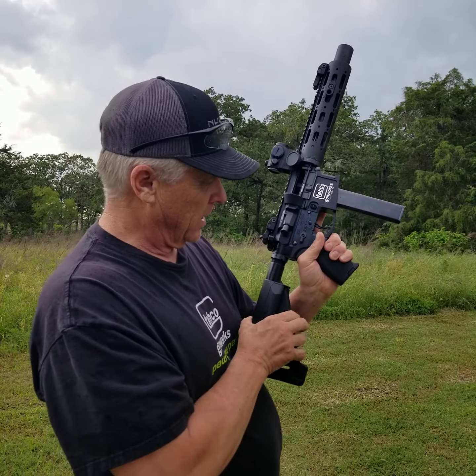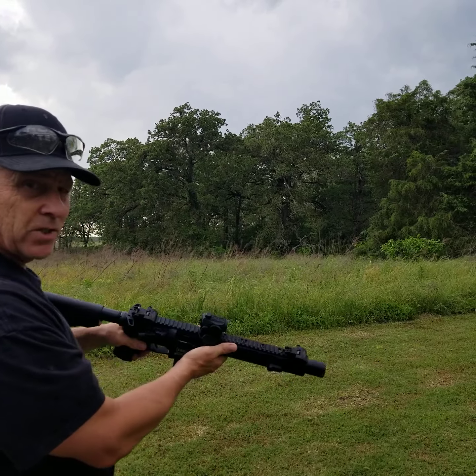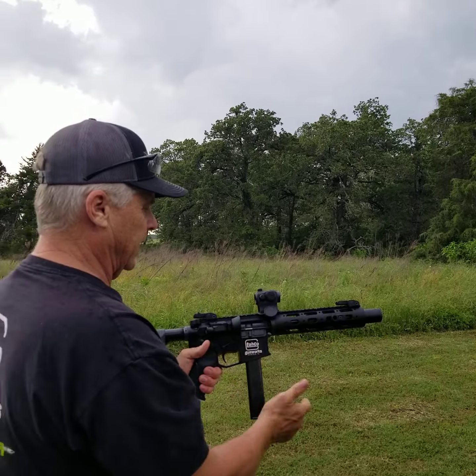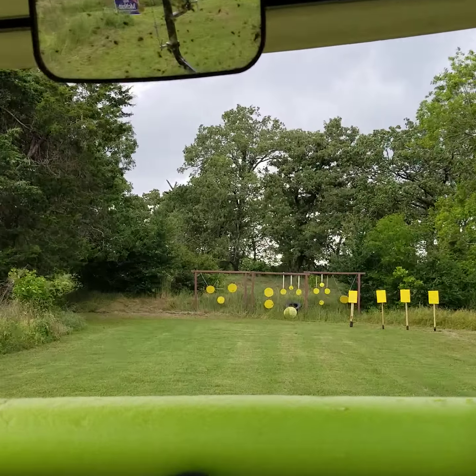On an AR-15 or AR-10 with a floating firing pin, never point the gun down when you go hot because it can go off. I charge for that information. Point it up a little bit or just keep it flat, and make sure the safety's on.